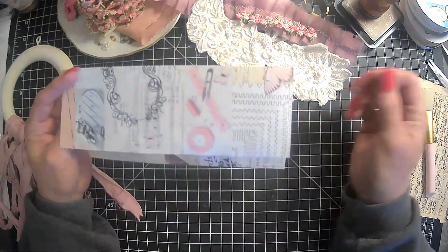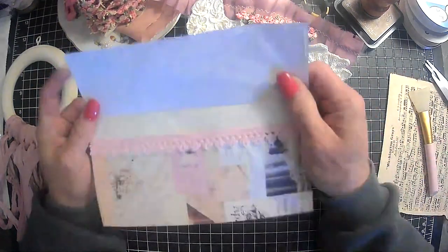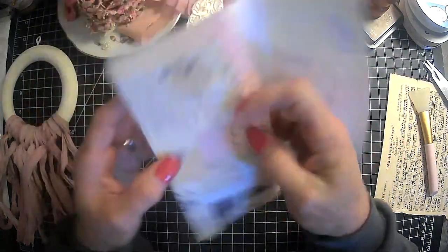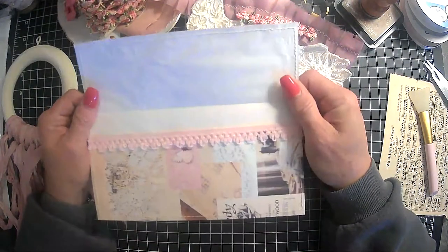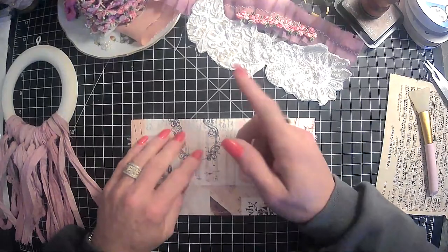So I've already sewed around it. Let's get that off. And I've got a little piece of pink trim and sewed it on there. And I do have that trace of paper that I sewed on the inside. So now we're going to decorate it up with some pretty.